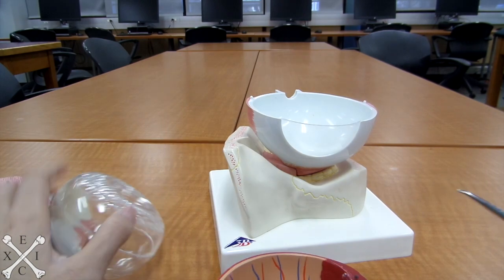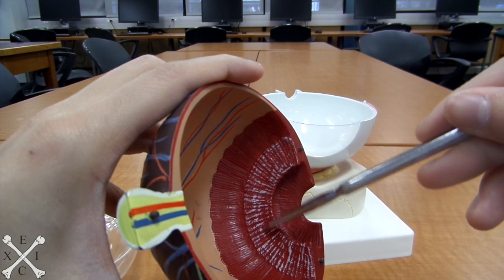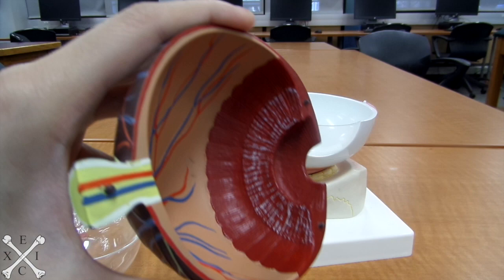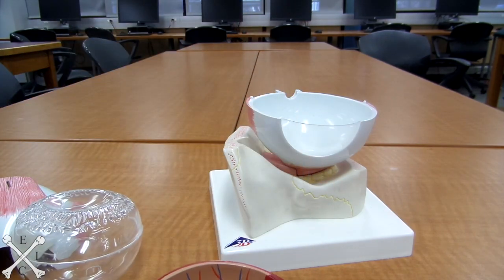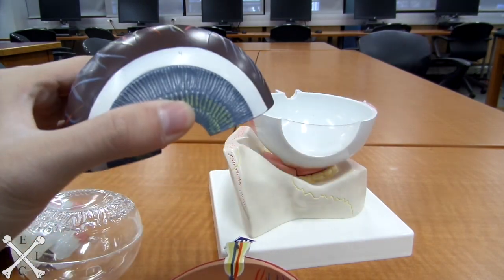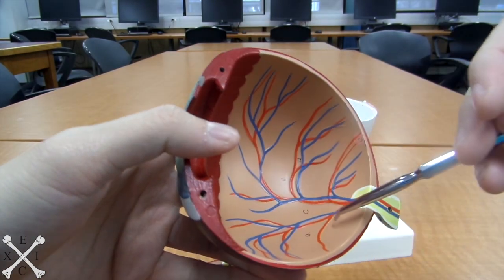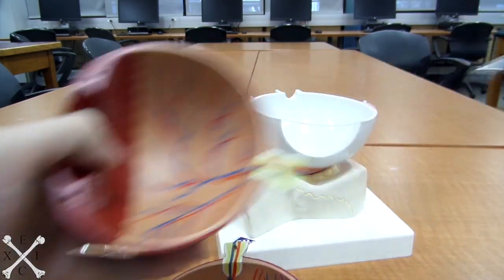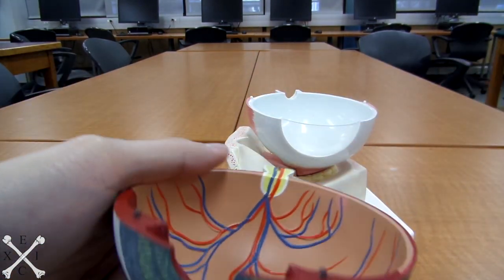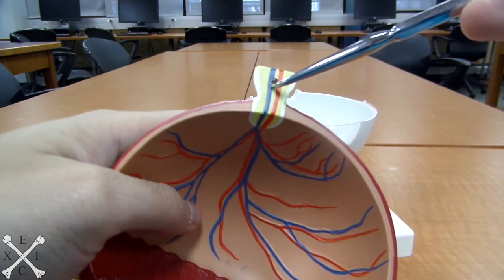You have your suspensory ligaments here — all this white portion. And behind that, you would have your ciliary body. Your choroid will actually be this part right here, the brown part of your eye. And if you look inside, the beige part right here, this would be called your retina — all this beige area right here. Your optic disc will actually be this yellow portion right here. That's your optic disc.